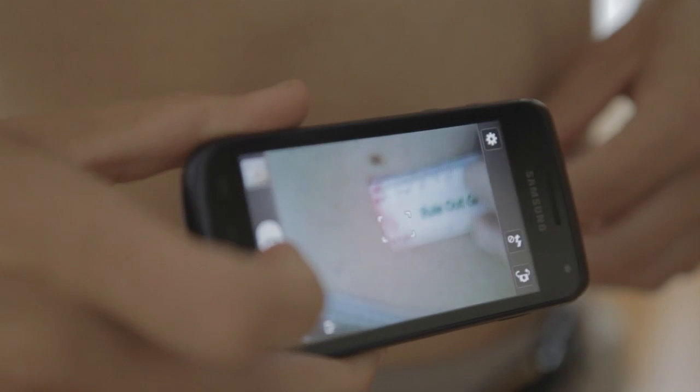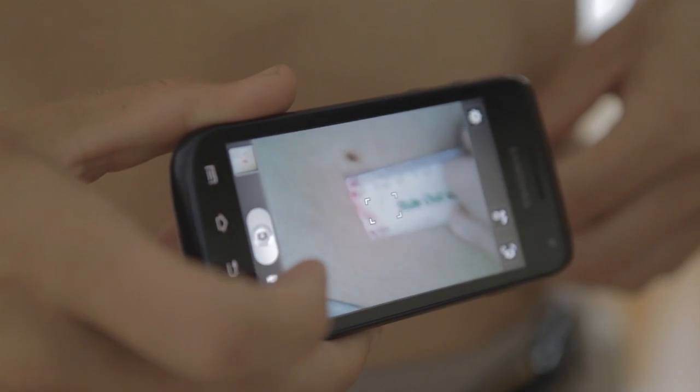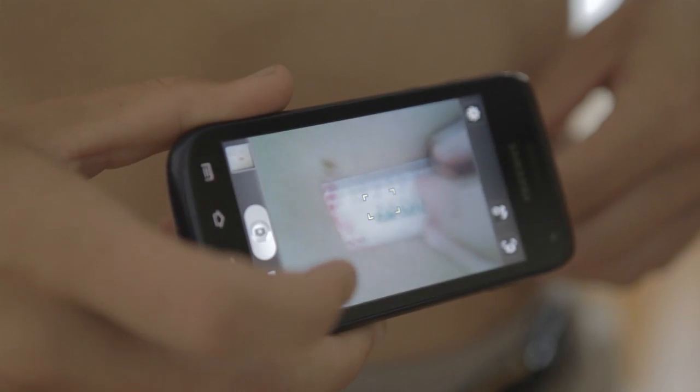If there are any moles or funny-looking spots you're concerned about and it's hard to remember what they look like, the best approach is to take a picture of that mole. It's helpful to place a ruler beside the mole when you photograph it, so you can show it to your family doctor and demonstrate what changes have occurred.